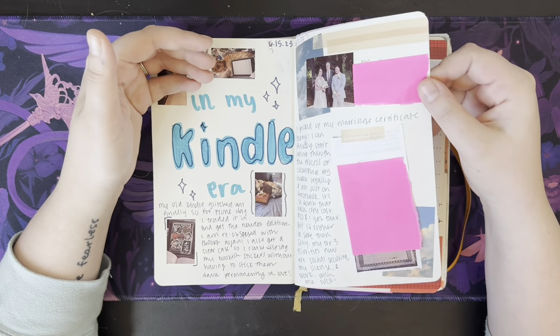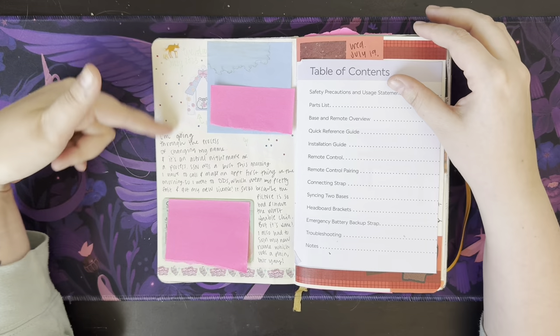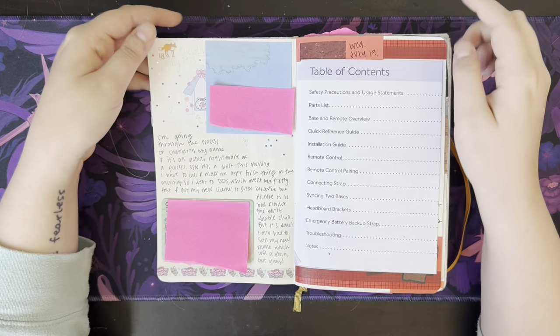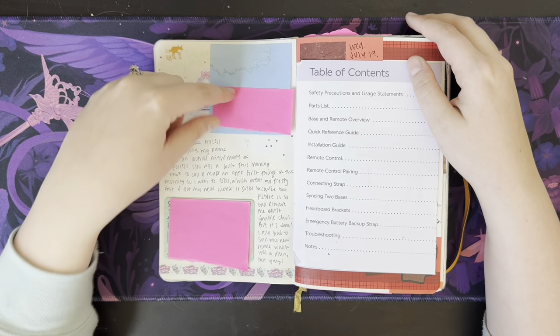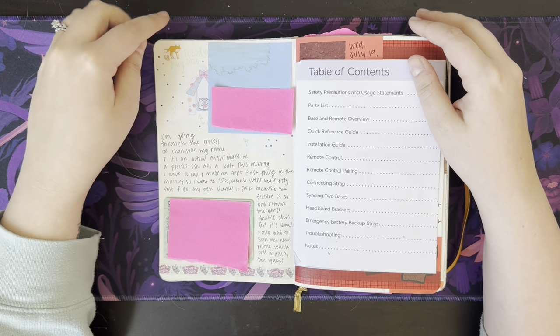So I can actually start changing my name. This is still the name change process — at this point I'm doing things daily: the 15th, 17th, 18th, 19th... and it quickly goes away from that. Don't worry — this is my old driver's license that I just glued in here. This is a sticky note with the Social Security office's address on it that I just covered, just in case. Underneath there's like a little princess and Prince Charming.